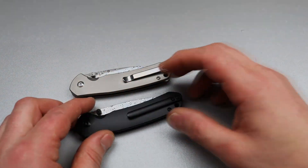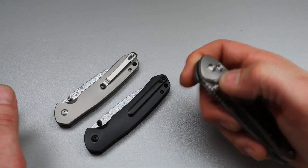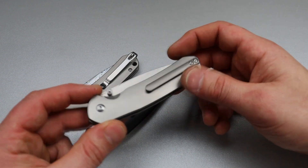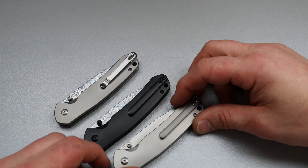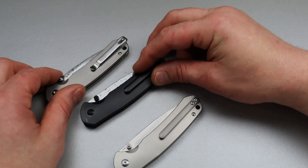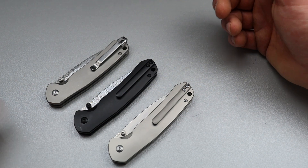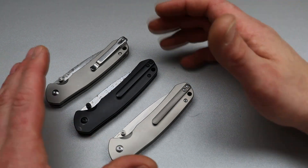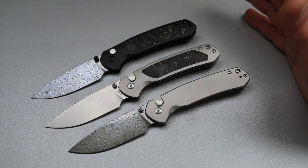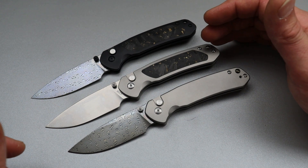I have had zero issues with their Damascus so far. Time will tell, but as far as right now goes, it's been great. It is a Damascus that a lot of companies are using — the same Damascus — which seems to be pretty good. I did see one edge retention test in the past and it did really, really well. I'm not sure if this is the exact same stuff, but hopefully it is. Like I said, this is just a first impressions. Everything will be linked down in the description for you guys — until next time.